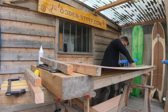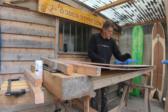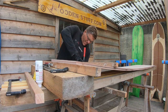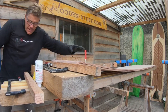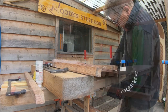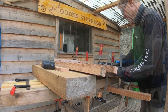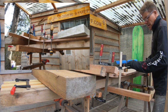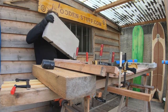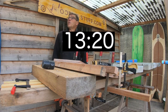You have to be a bit forceful with your squeegee. Make sure that these are at 90 degrees. Always easier with two people. Leave that to dry for 24 hours and then we'll see how it turns out.